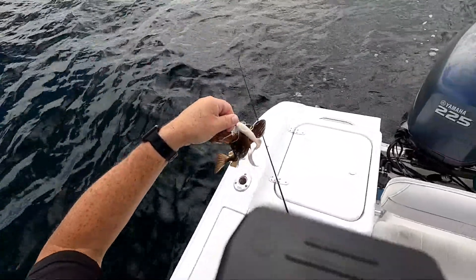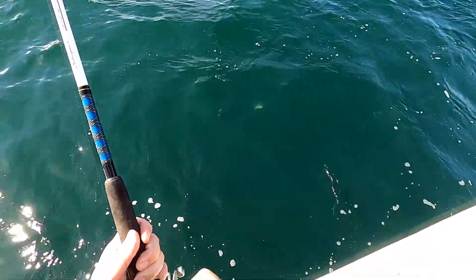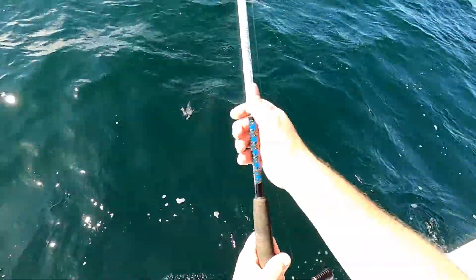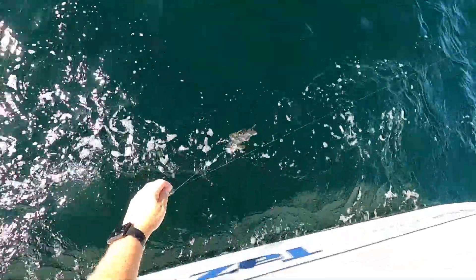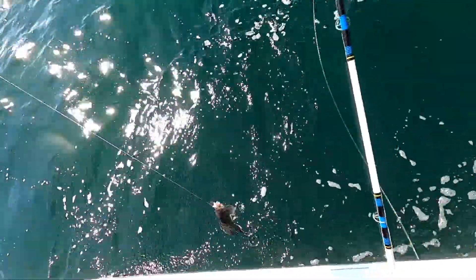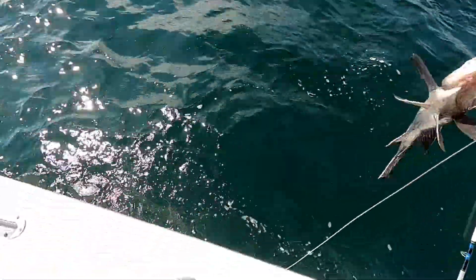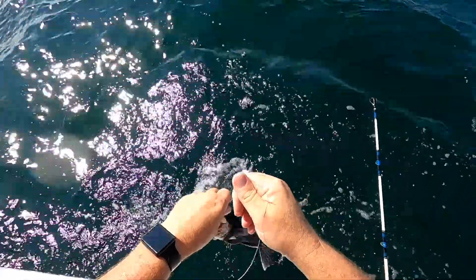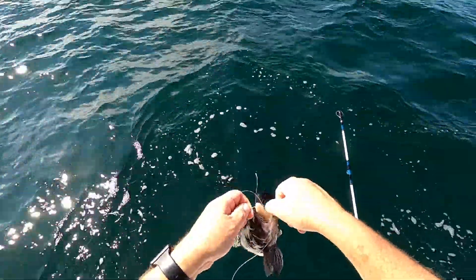Baby sea robin! Oh, look at that. Nice little sea bass. Sure, they are pretty. And just pretty, pretty. Yeah, I saw them get some crazy colors, right?